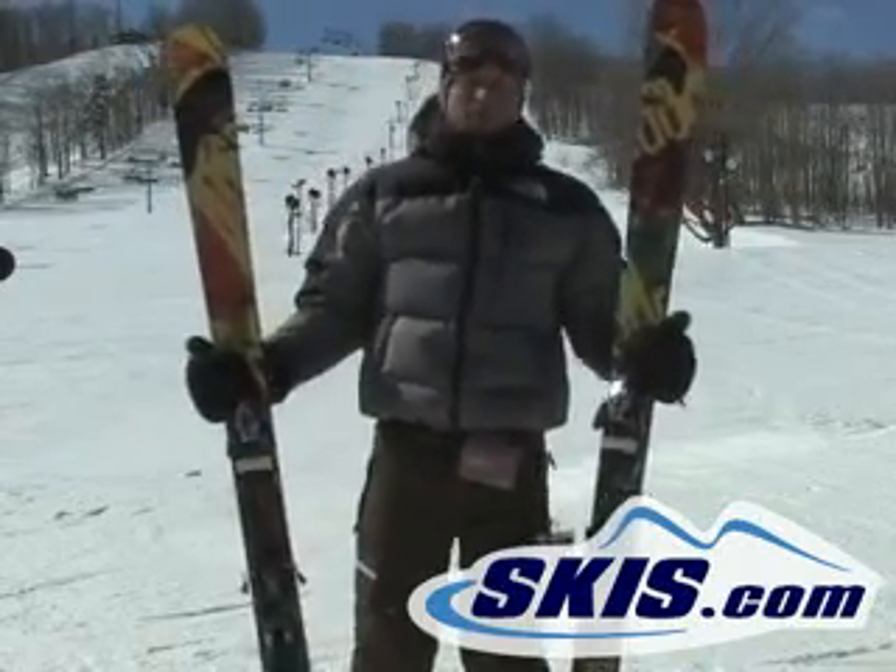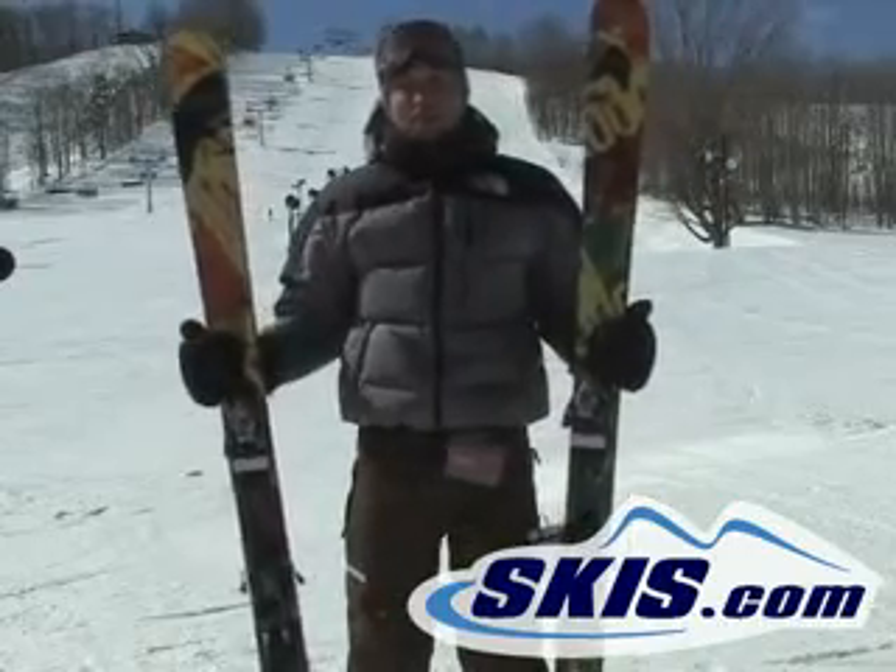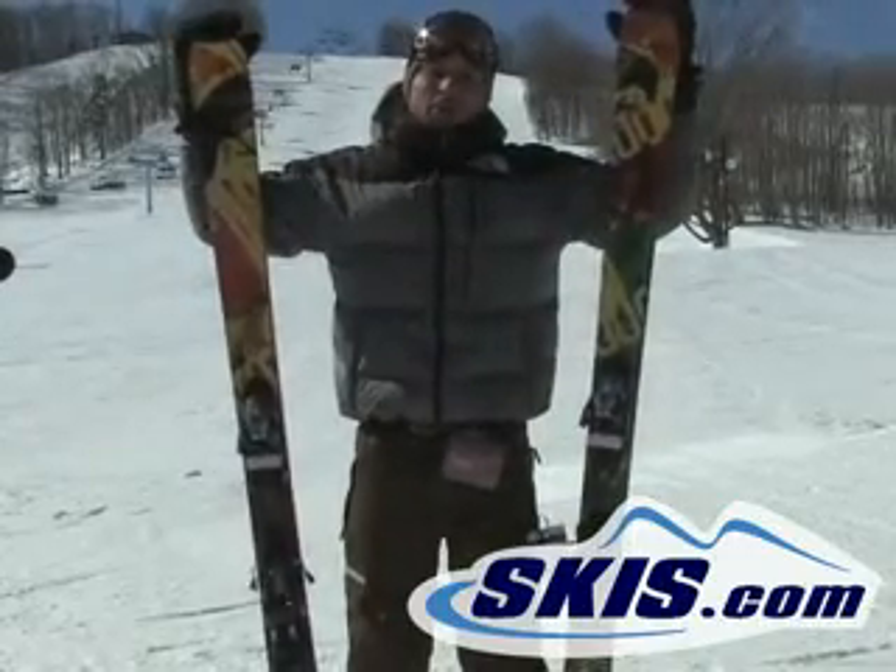If you're going to hit up the half-pipe, do some jumps, stuff like that — it's got a lot of pop in the tail. Good rail-riding twin here.